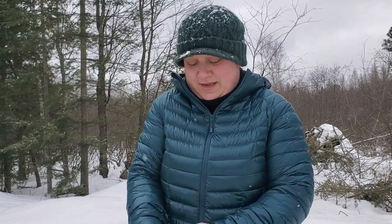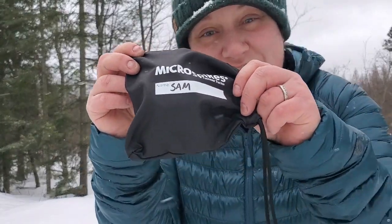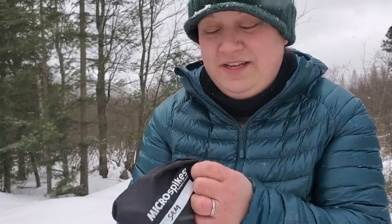The bag also keeps both pairs together as a complete set so you're not searching for them. It also offers a place to label the microspikes — Sarah and I both have the same set, but she wears a large and I wear a medium, so when we throw them in the gear bin it's easy to tell whose spikes belong to who.